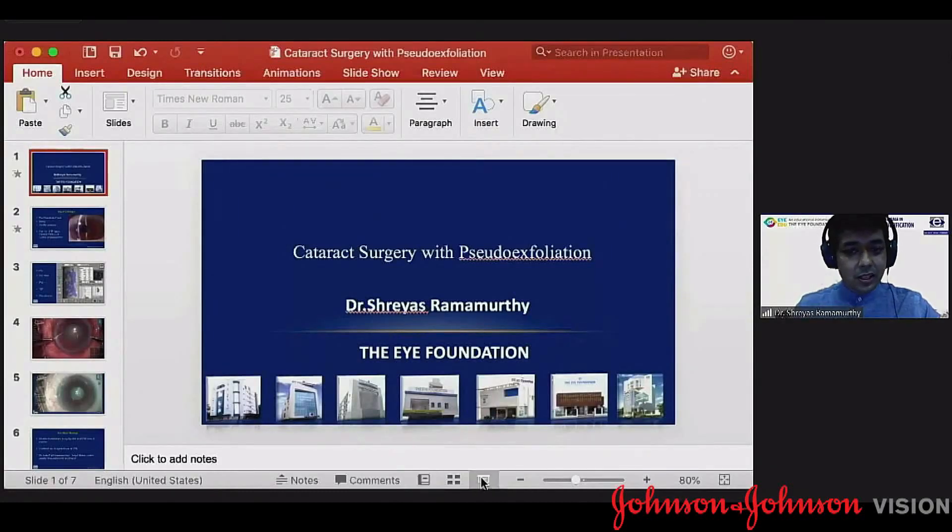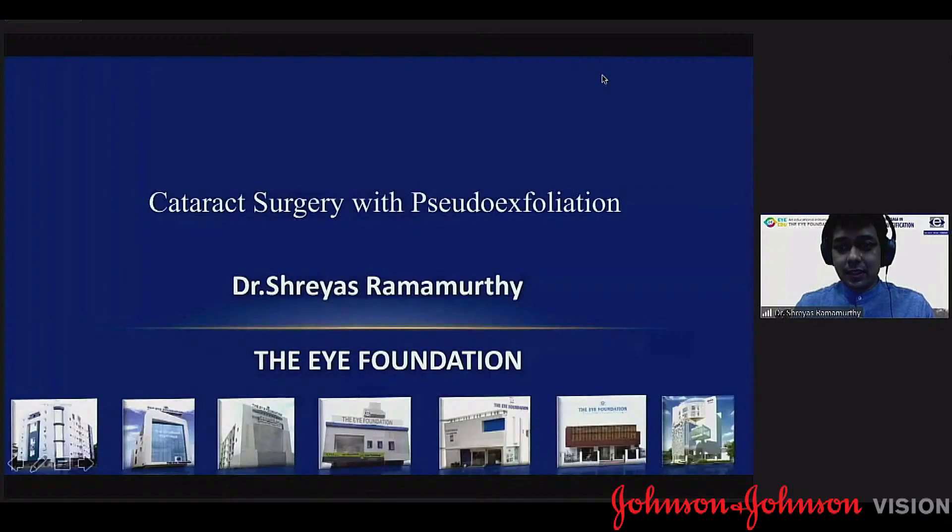Welcome to the first edition of iADU from iFoundation. I hope everyone is finding the program useful. My duty today is to talk about cataract surgery with pseudo-exfoliation, and I'll quickly take you through a couple of slides before I go on to the video.